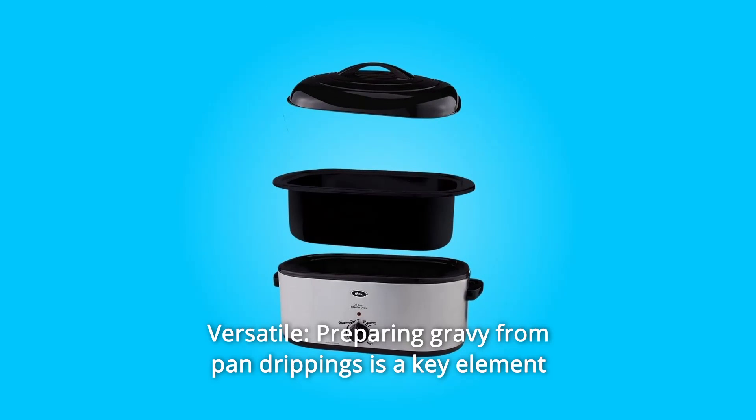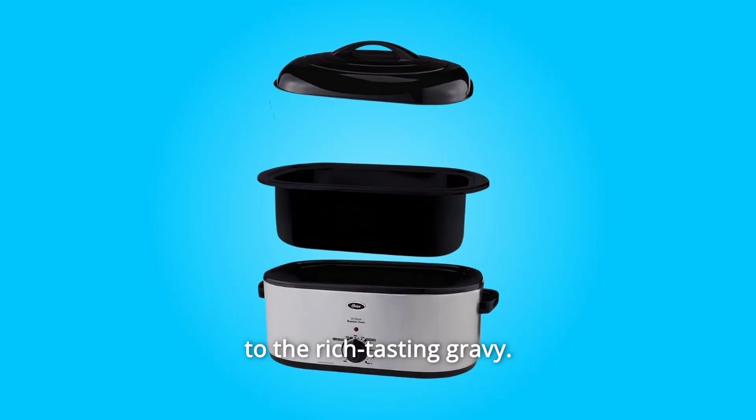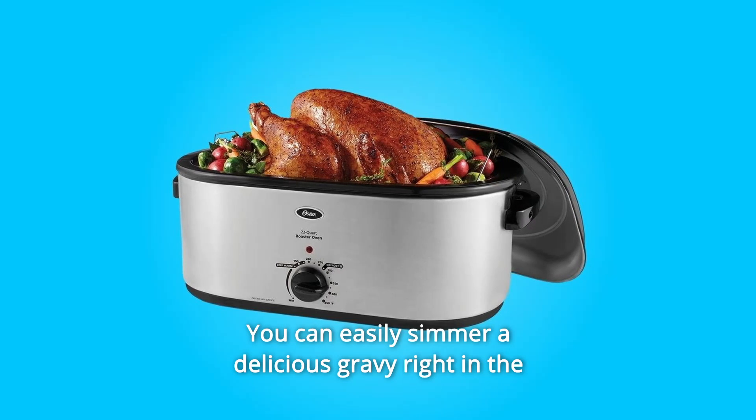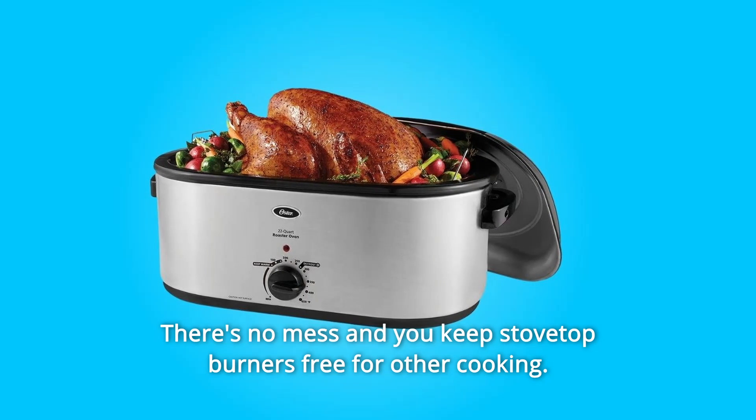Number 2: Versatile. Preparing gravy from pan drippings is a key element to rich-tasting gravy. You can easily simmer a delicious gravy right in the roaster oven pan without hassle. There's no mess and you keep stovetop burners free for other cooking.